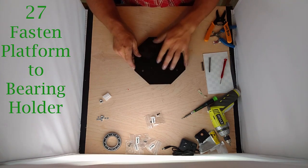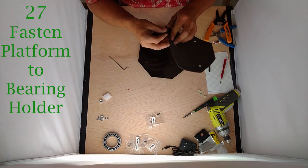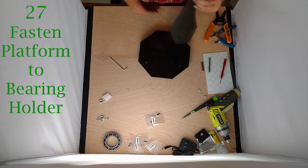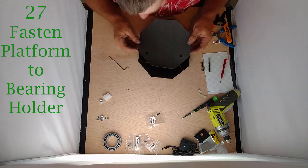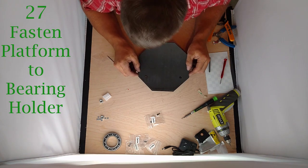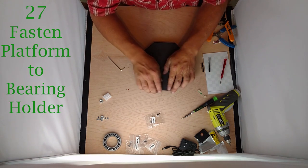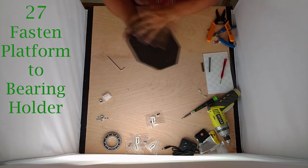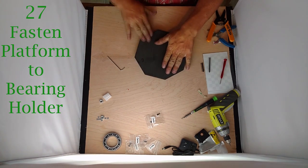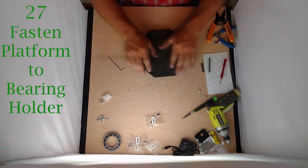Now we're going to take our foam cover — it has an adhesive back on it. Peel that adhesive — it sticks pretty well, so try to line this up accurately because you're not going to get more than one shot at this. You want to line up your two holes with your holes — that's the most important thing, and then the rest of the bed. I was slightly off, but that's going to have to do. Just press everything down, and that will cover up those bolt holes if you put them a little bit too far through from the back.